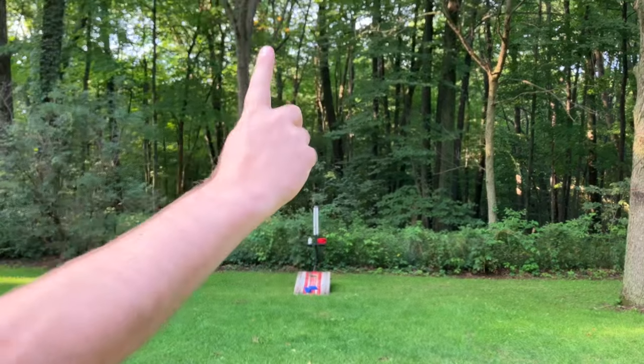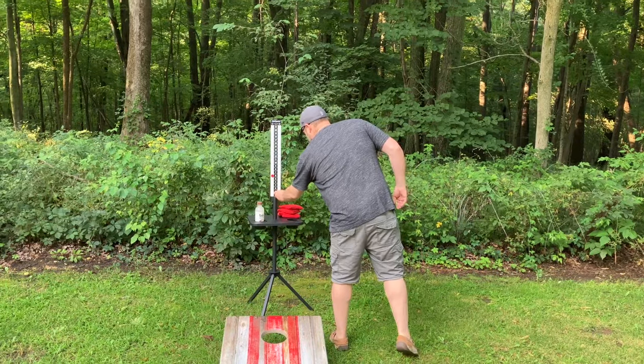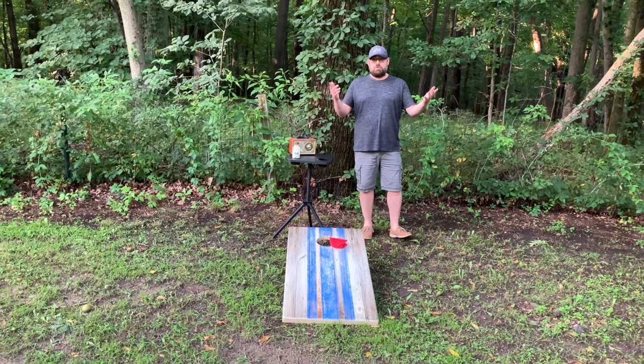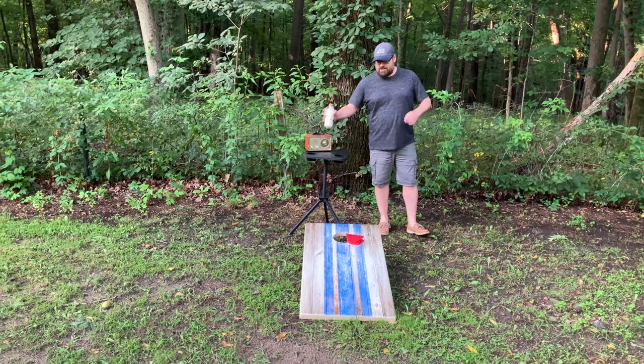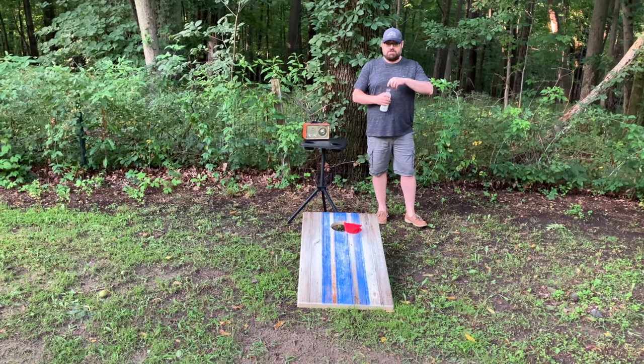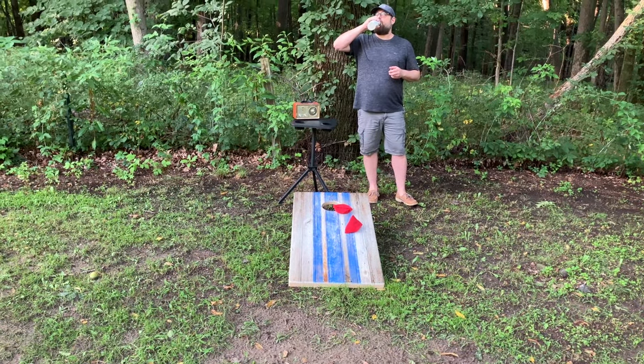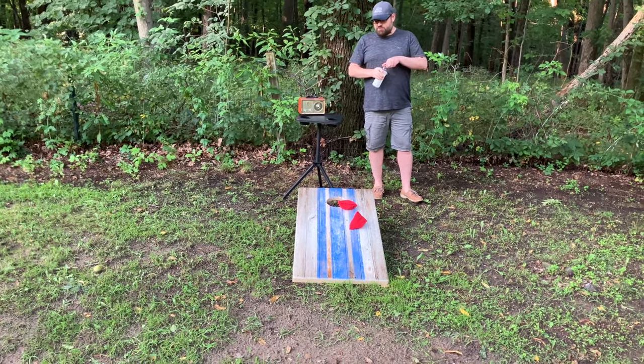Got one! Got one back. Almost straight in on the first try — going to get this next one in. Or not. That's all right.